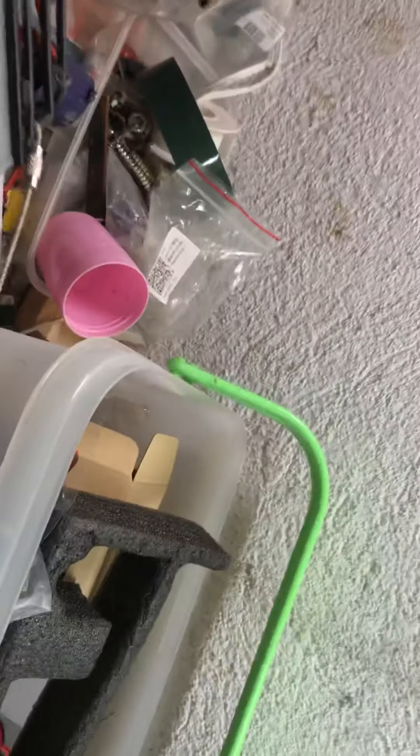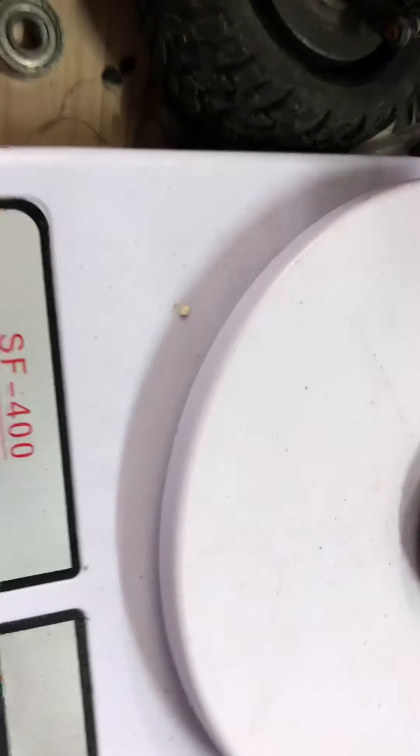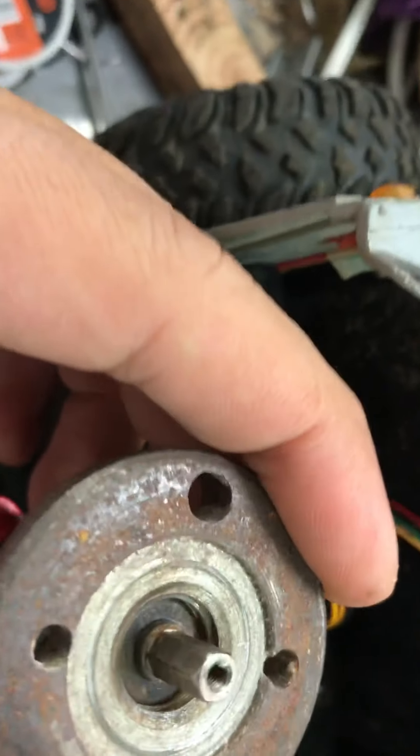Ordinary grinders usually only come with 12mm, but heavy-duty Makita and Bosch grinders have M14 because they have an M14 shaft. Measuring them: this one is about 63 grams, and the other one is about 70 grams — so I'll put the heavier 70g one on the front and the 63g one on the rear. That's my wheel weight solution.